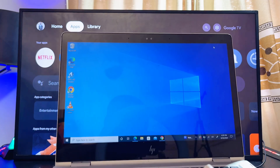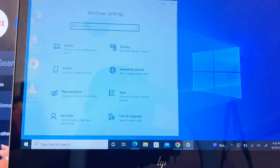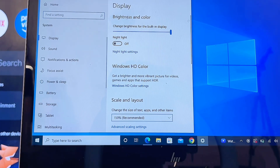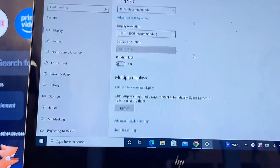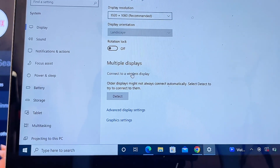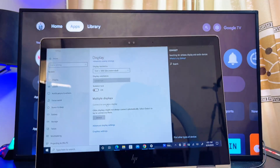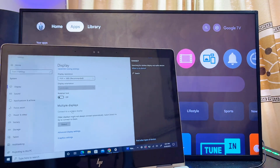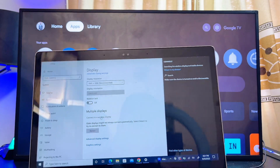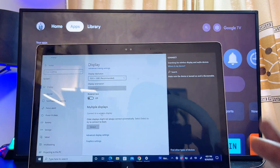Alternatively, click the Windows icon, go to Settings, then System, then Display. Scroll down to the Multiple Display option and select Connect to a Wireless Display. Your laptop will start searching for available devices. Make sure both your laptop and Sony TV are on the same Wi-Fi network. Keep in mind that this method does not always work for some Google TVs and Android TVs.